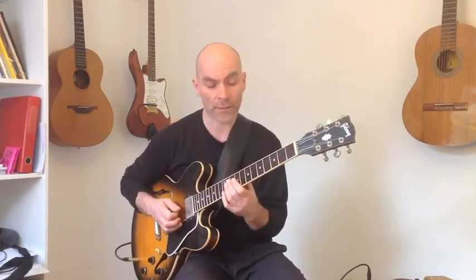The second lick of Andreas Øberg's 'My Kind Of Bebop' is played over a 2-5-1 in Eb major. It goes like this.